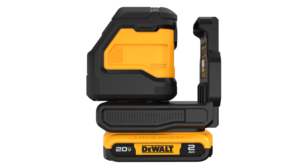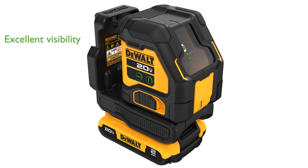The laser level is equipped with two green cross-line beams, ensuring excellent visibility up to 180 feet. Its accuracy is precise, maintaining 1/8 inch at 30 feet.